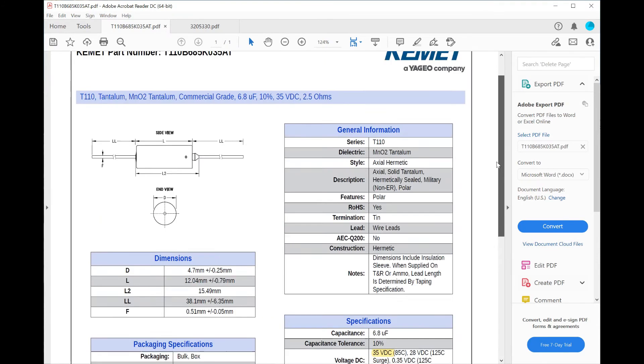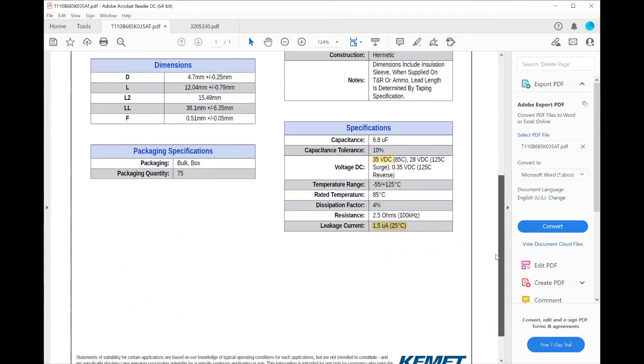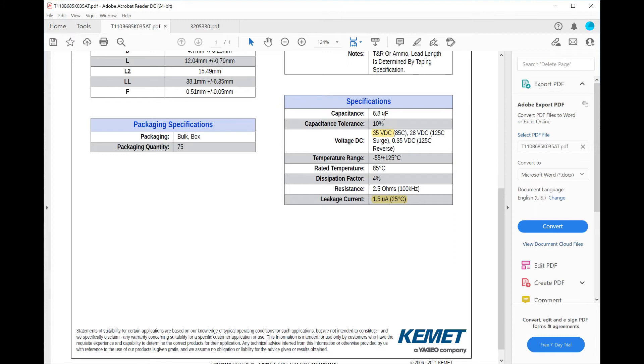This is the datasheet for the tantalum capacitor we've been looking at — quite an easy one to read as it covers only one capacitor. It's a 6.8 microfarad, 10%, 35 volt DC tantalum with a maximum ESR of 2.5 ohms. Everything we measured on the faulty capacitor was within those limits. But coming down to the specifications, the leakage current is 1.5 microamps maximum at 25°C — measured at the full 35V DC.